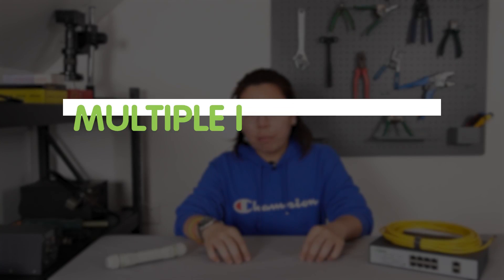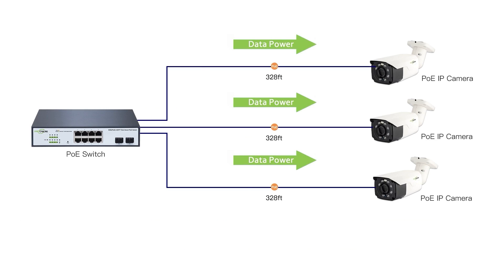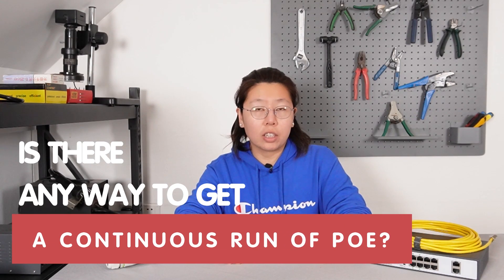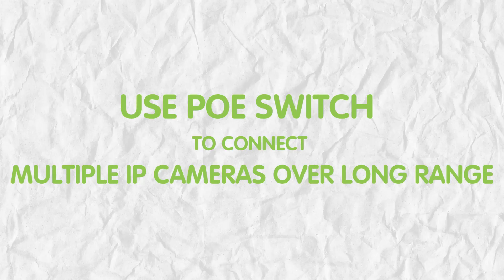Hi there. If there are multiple IP cameras that you need to use for a long run, the fair solution is a PoE extender on each cable line. But technically it will increase the cost. So is there any way that you can use a continuous running cable? The answer is yes. Today in this video, I'm going to show you how to use the PoE switch to connect multiple IP cameras in a long range.